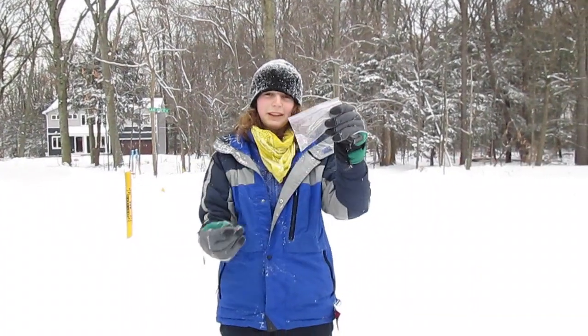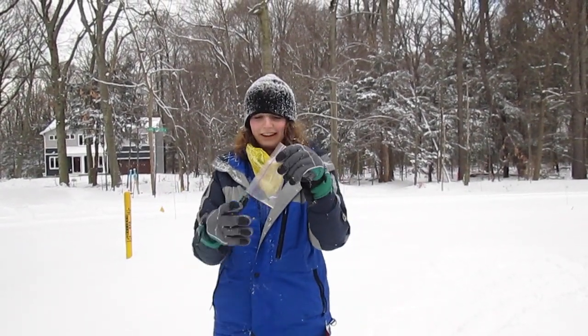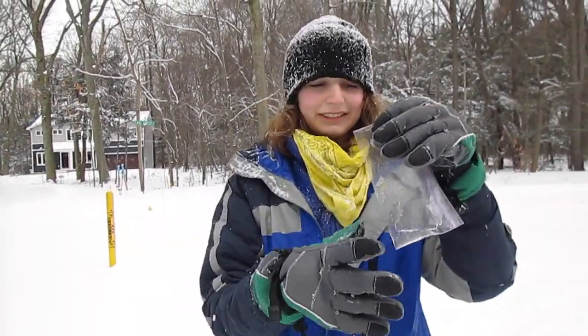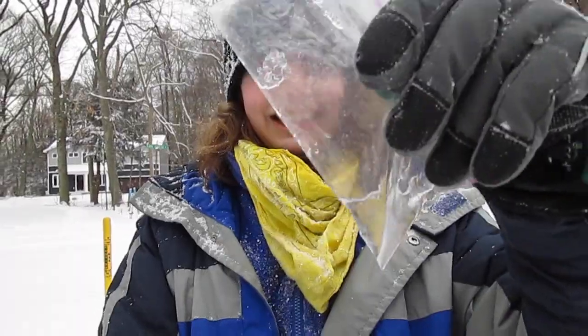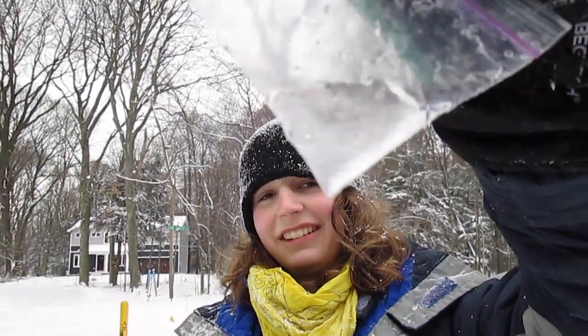It's been about an hour and 45 minutes since we started and it's basically all melted — there are a few ice chunks. It was leaking because we forgot to seal it all the way, so just remember to seal it. There's some snow that doesn't have a lot of water in it.